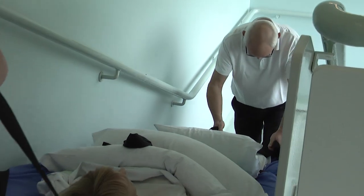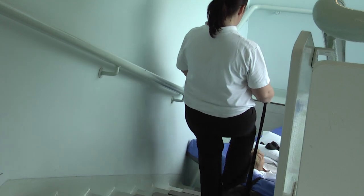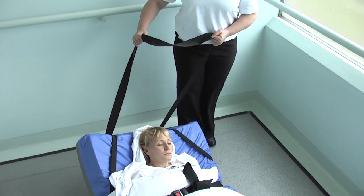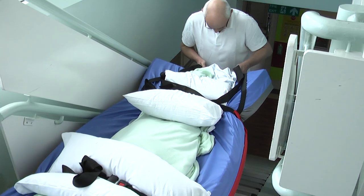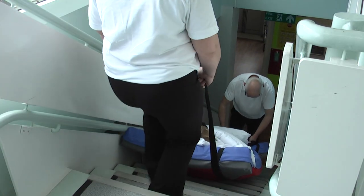Communication is fundamental to ensure the head end operator does not overbalance in an attempt to keep up. When reaching the half landing, it is important to steer a wide course so you do not encounter problems with the central pillar of the staircase. If needed, the cross straps can be used to position the ski sheet. The foot end operator controls the speed of descent.